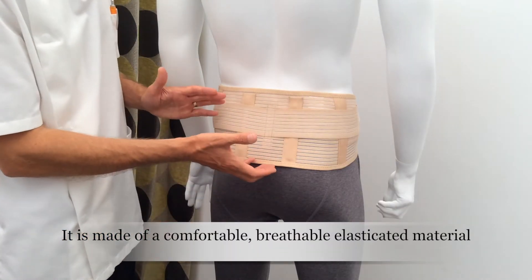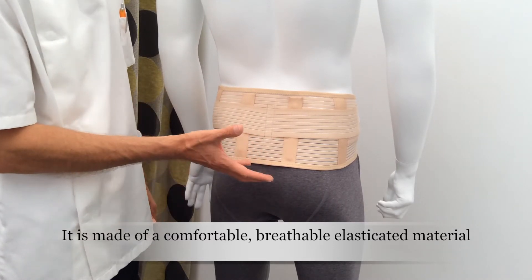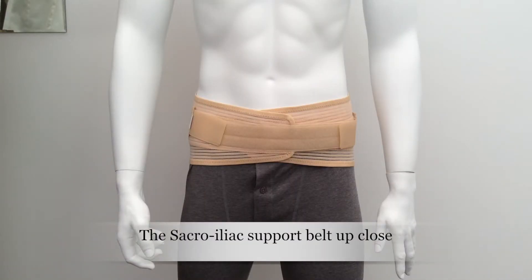With regard to the structure itself, it's made of a breathable elasticated material which offers good comfort levels. This is the SI joint support belt up close.